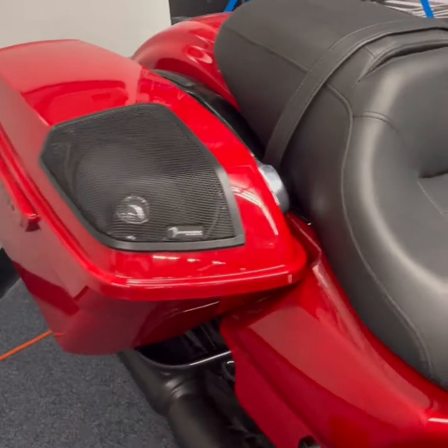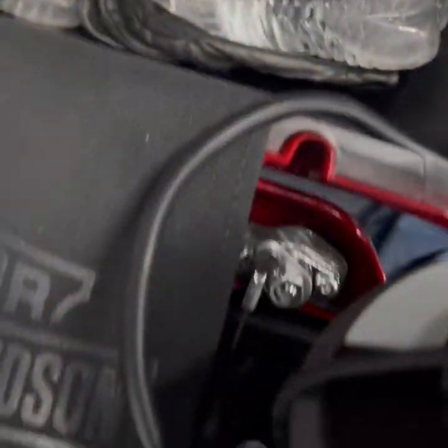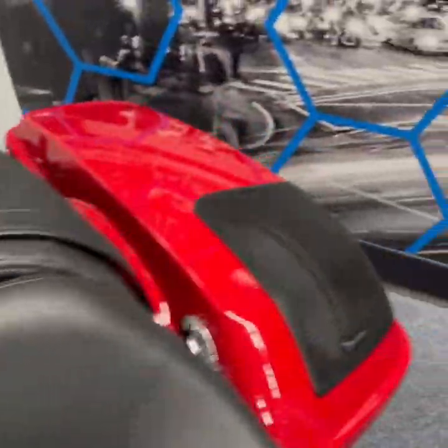We've got the finished product on the bike, ready to roll. We open it up and you can see we ran the wire in a little hole there around, using connectors right up to the speaker, and the speaker mounts in there great. Close it up — and there it is, both sides, finished product.